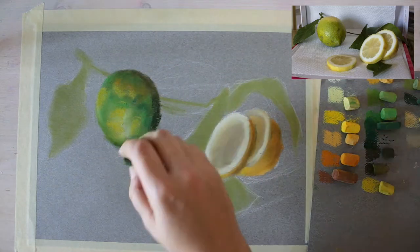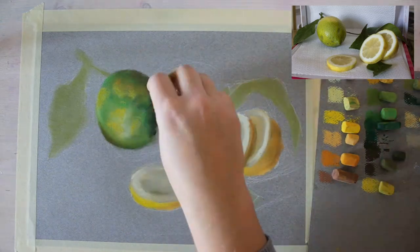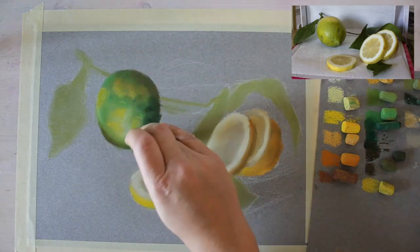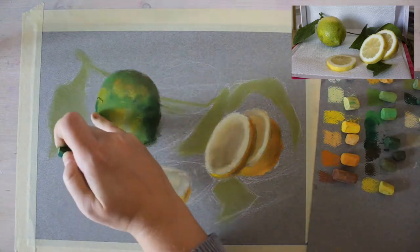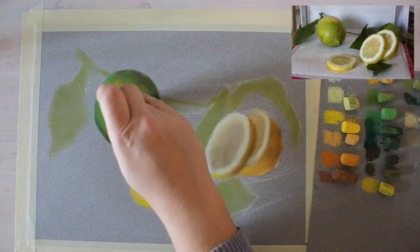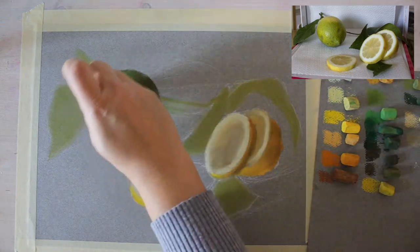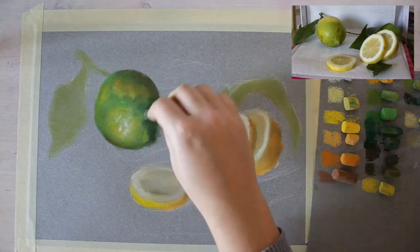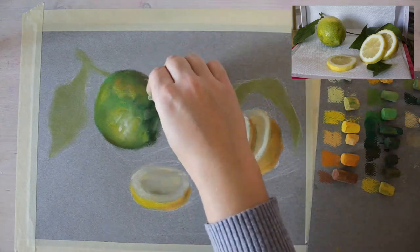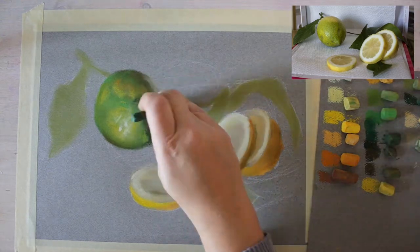Once the most important values are established, I add more details, starting with the object furthest back — the lemon on the left. I'm adding yellows and greens, mixing them together. An important role here is the paper texture: even though this is the smooth side, it still has some texture that helps portray the surface of the lemons.